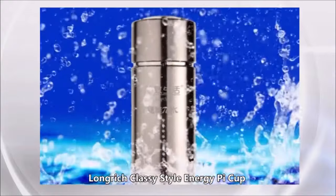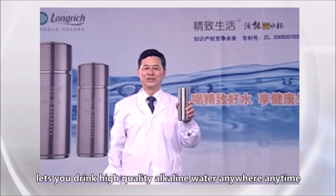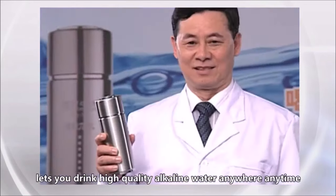Long Rich Classy Style Energy Pie Cup lets you drink high-quality alkaline water anywhere, anytime.